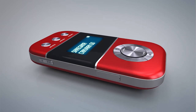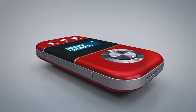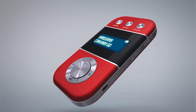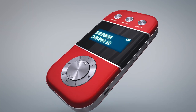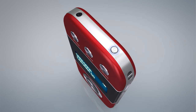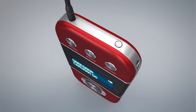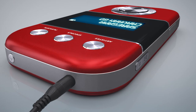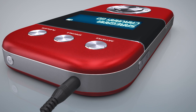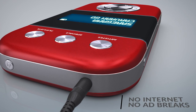Carva Go is a portable and extremely lightweight music player preloaded with 3000 evergreen Hindi songs. Simplicity in design, easy to use, and light in weight to carry is the core of Carva Go. Power on, connect your earphones, sit back and relax. No internet needed, no ad breaks.